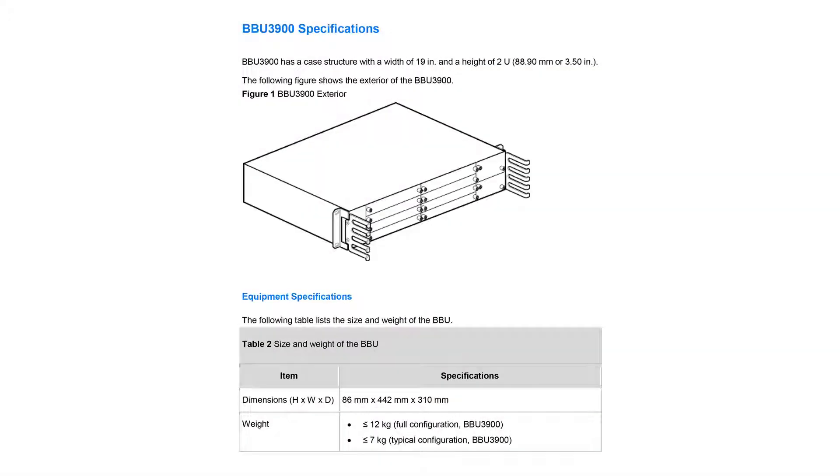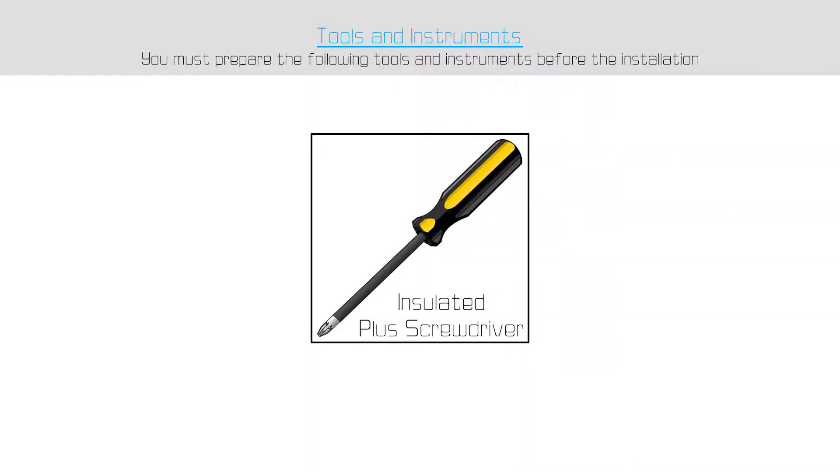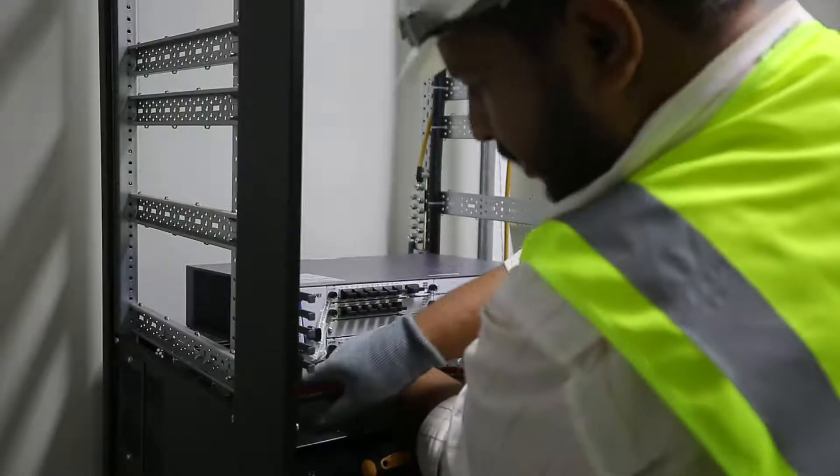The BBU 3900 specifications are shown in the video. For this job, all we need is a plus screwdriver. We need to follow the following steps.